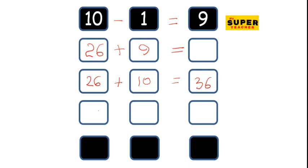And then you take away the 9 to make 36 minus 1. And that gives you 35. So your answer is 35.